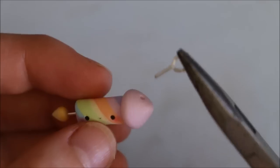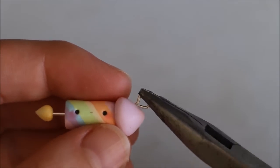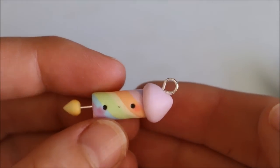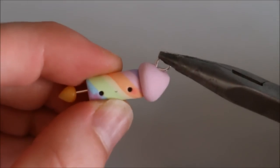Now add an eye pin if you want to make it into a charm, and it's time to bake according to your package instructions. After baking, I secured the eye pin, flame, and fuse with super glue, and then also added a few coats of glaze.